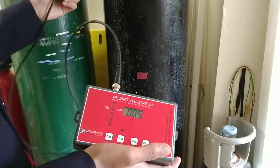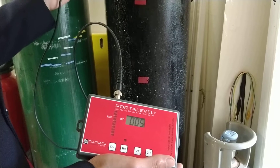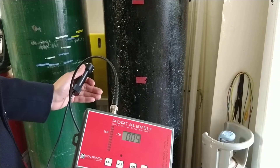So the higher readings are in the upper portions of the cylinder where I get a reading of about 500 to 300. And in the lower portion I'm getting readings of 80, 40 to about 150.